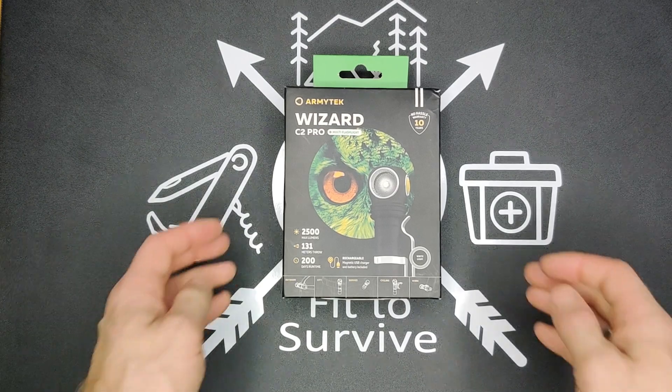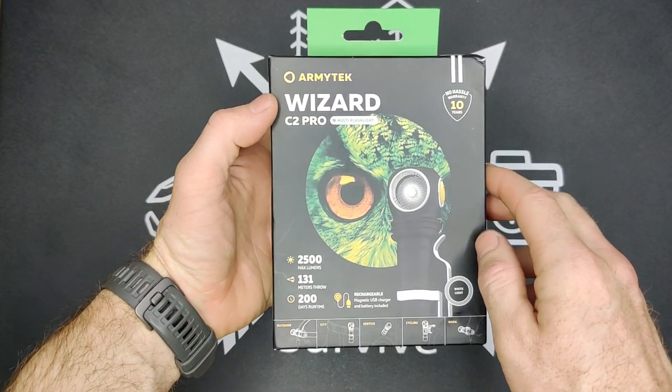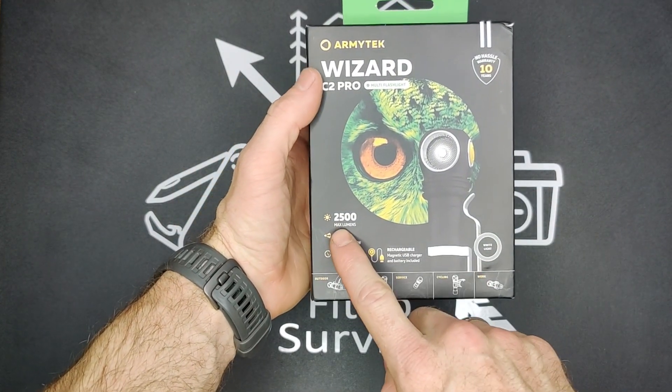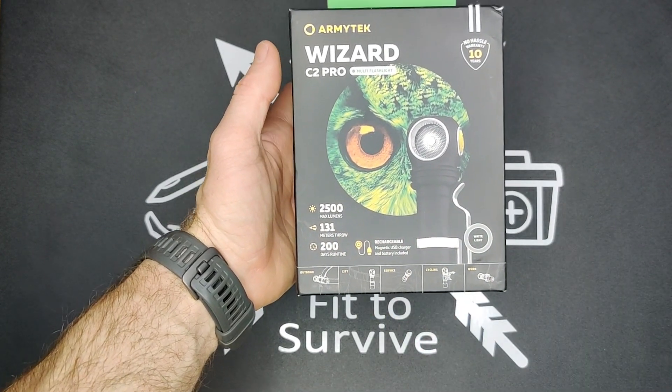Hey, welcome back to the Fitches of our channel. Today I have another flashlight here we'll be reviewing. This is the Armytek Wizard C2 Pro, and it has a maximum output of 2,500 lumens.